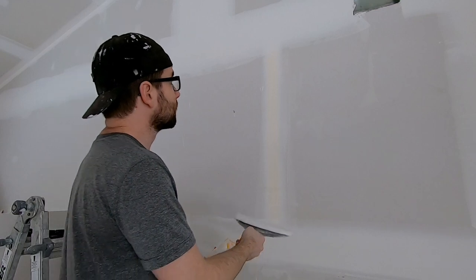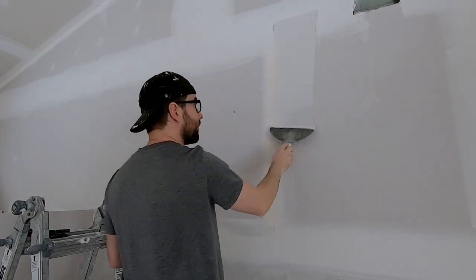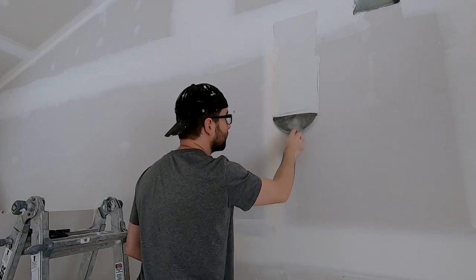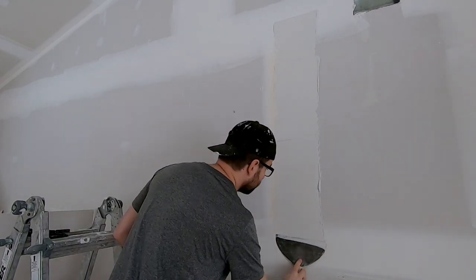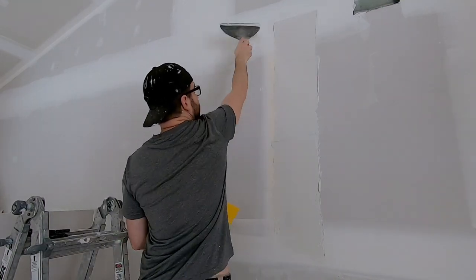Grab some mud like that, slap it up at the top, bring it down about that far, then do it again. Notice that we're going along the edge of the tape. Next we'll go to the other side of the tape.